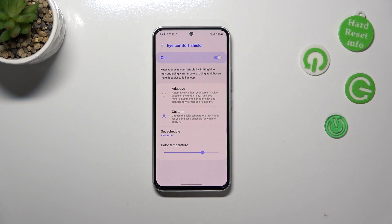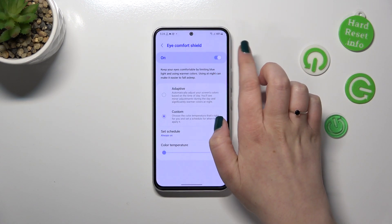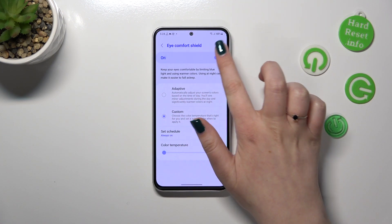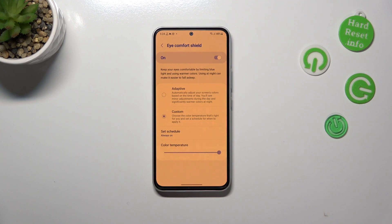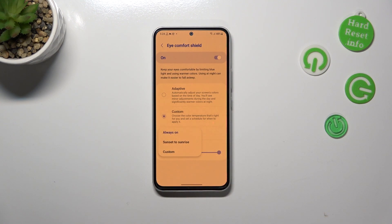With Custom, it will be turned on whenever you want. You've got a slider which allows you to change the color temperature — going to the left makes it much cooler, almost invisible, and going to the right makes it much warmer, almost orangish.